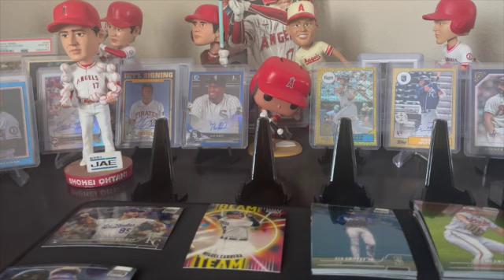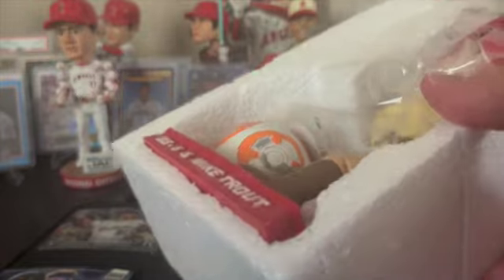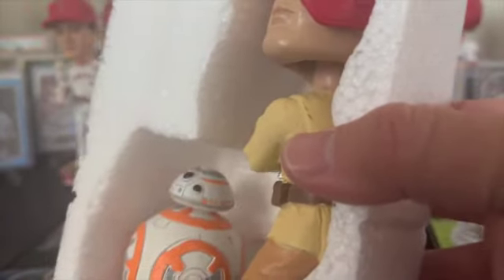I'm gonna get rid of some of my bobbleheads, throw them up on eBay or something. Maybe we do a giveaway if we hit a certain amount of viewers - we'll see. It comes in a styrofoam with the lid bag over it.